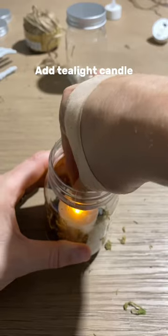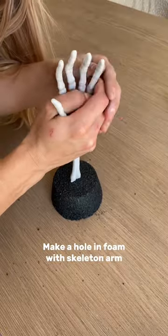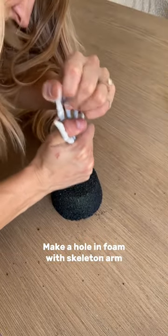Next, add some moss to your bottle, as well as the tea light. Add your jute cord to the bottle, making a handle. Insert your skeleton arm into the middle of the foam, making a hole.